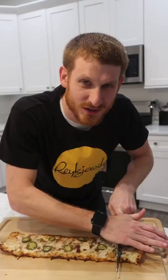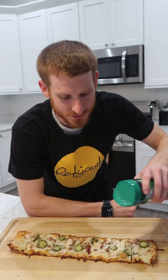Chicken, bacon, and ranch are some of my favorite flavor combos. I love the sandwiches, so I would imagine the pizza is going to taste really good. A little artificial cheese can't hurt. Cheers.